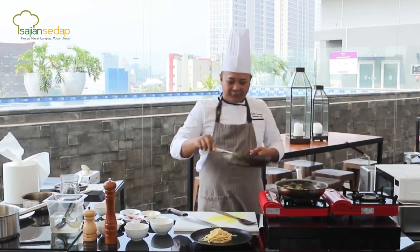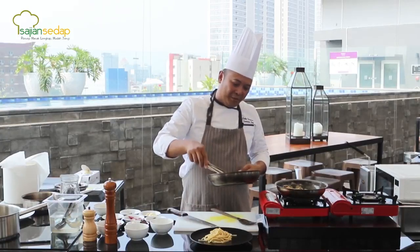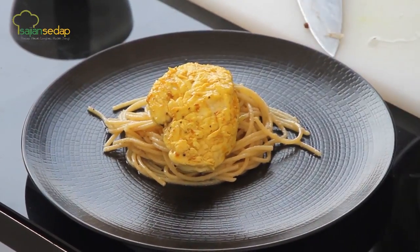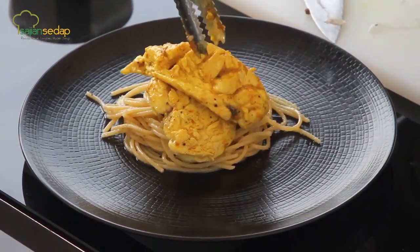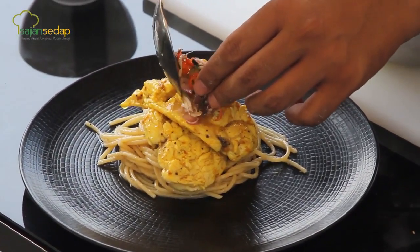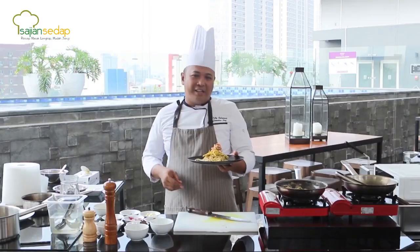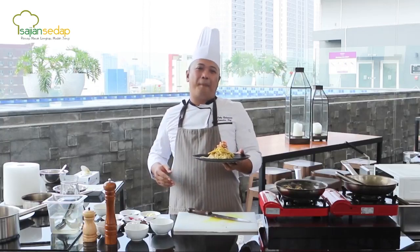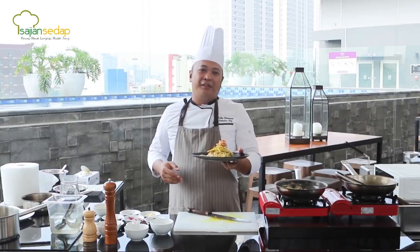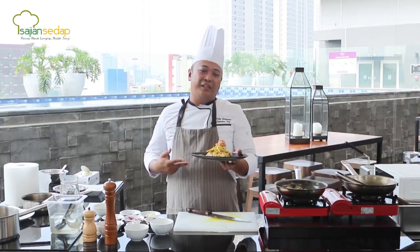Ayamnya sudah matang. Tiriskan sedikit minyak yang tersisa — percuma makan ayam sehat tapi minyaknya banyak. Kita tata di atas pasta yang tadi kita buat. Dan jangan lupa sambal matah yang tadi sudah kita buat — kita taruh di atas ayamnya. Inilah sajian kita hari ini, Sase Lovers: spaghetti ayam bumbu kuning sambal matah. Jangan lupa untuk like, comment, and subscribe channel Sajian Sedap di YouTube.